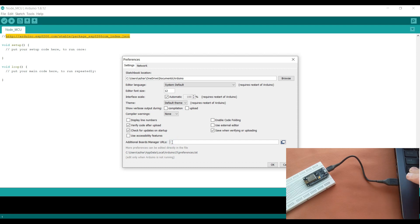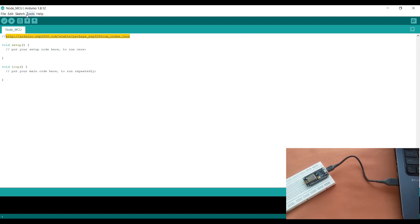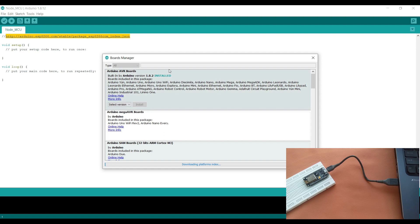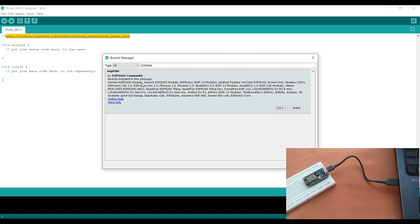I'll go to File, Preferences, and paste this link into the Additional Boards Manager URLs field, then click OK. Now I will go to Tools, click on Board, then Boards Manager, and search for ESP8266. Here we have ESP8266 by the ESP8266 community.